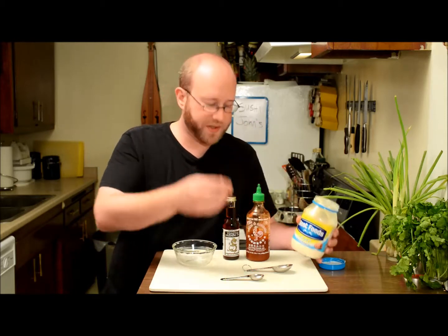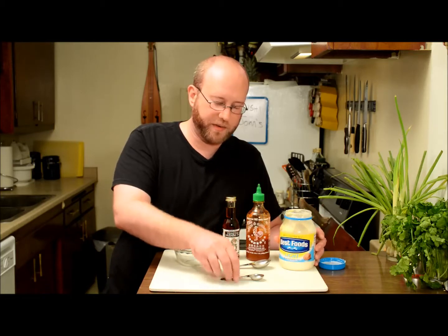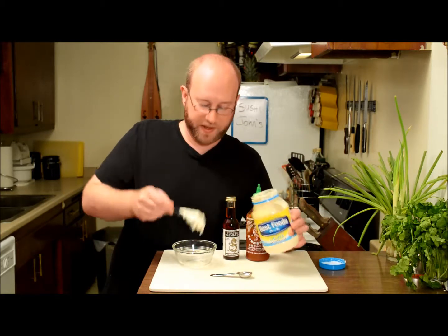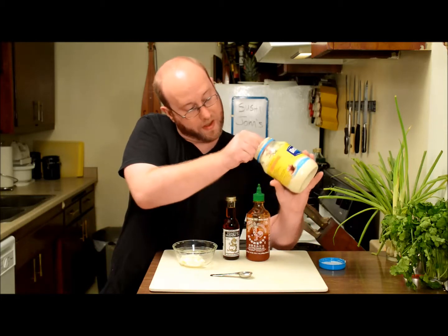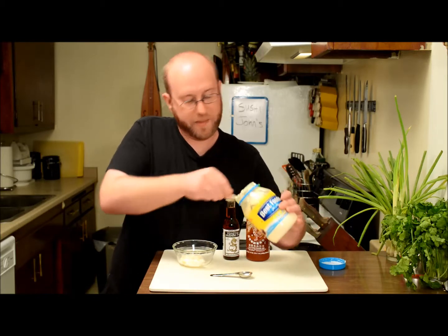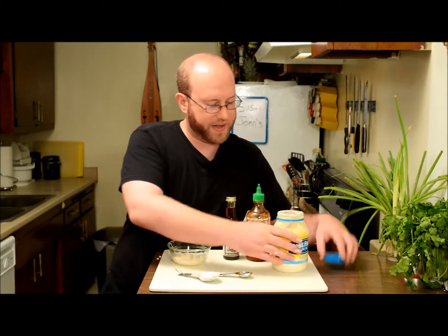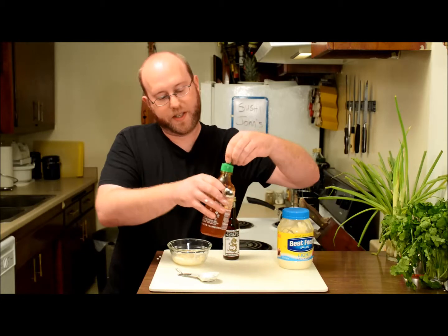So it's real simple. The ratio we're going to use couldn't be easier: one heaping tablespoon of mayo for every teaspoon of sriracha. I'll do one heaping tablespoon of mayo, and since I'm making enough for some friends and want to do a tuna cut roll with some left for a squeeze bottle, I'll do two heaping tablespoons of mayo.